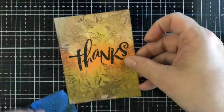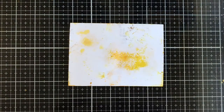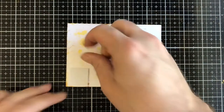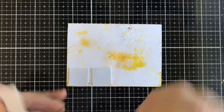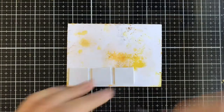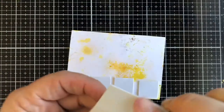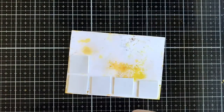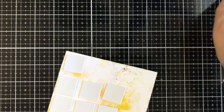I'm going to put some foam squares on the back of the panel. I'm pretty much done with the main panel — you can add more embellishments if you want. I am more of a clean-and-simple card maker; that's the style I work best in. There's nothing wrong with knowing what you're good at and focusing on it, but you can certainly try new things too.